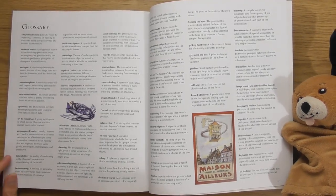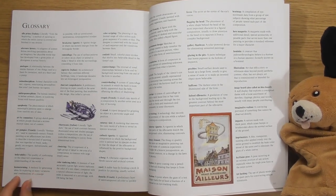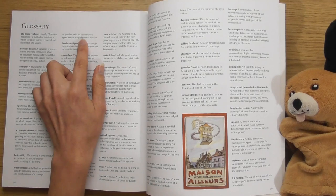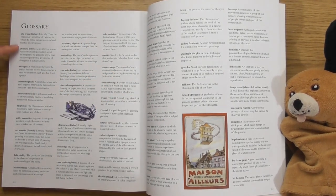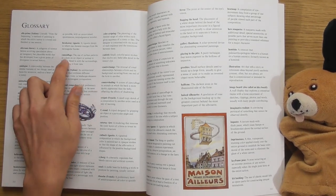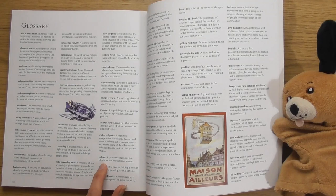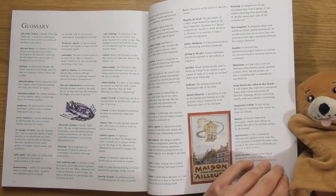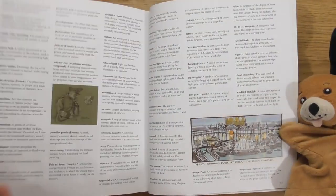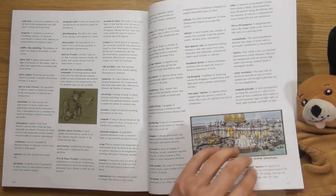Look at the glossary — oh this is cool. Brainstorming: a method for generating ideas by exploring as many variations and combinations of a concept as possible, with an unrestrained, spontaneous, non-judgmental mindset. Cool! Loads of things in here: clustering, camouflage. Cyborg: a cybernetic organism that blends natural and artificial systems. I like cyborgs. Eye tracking. Yeah there's loads of them. Some book recommendations — that's going to be good to read.